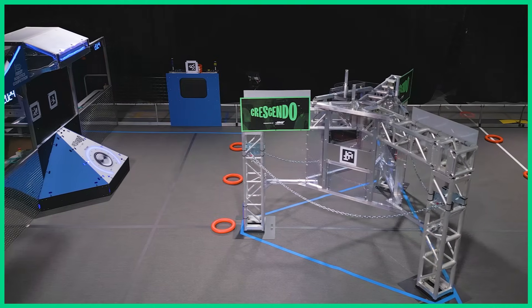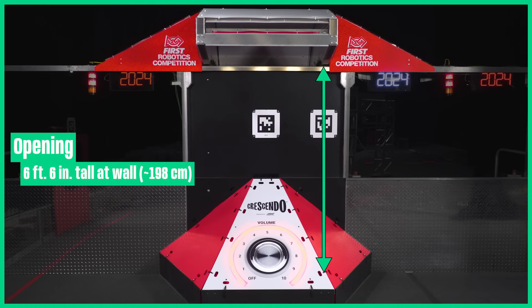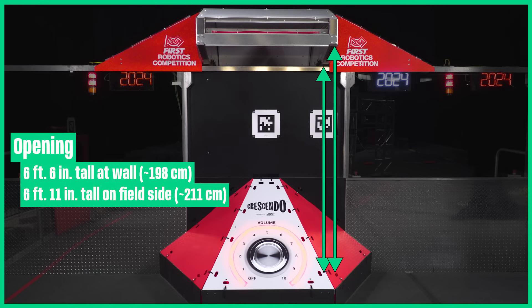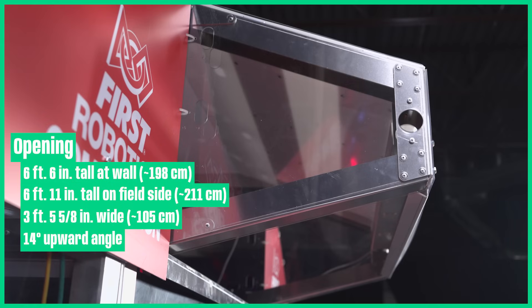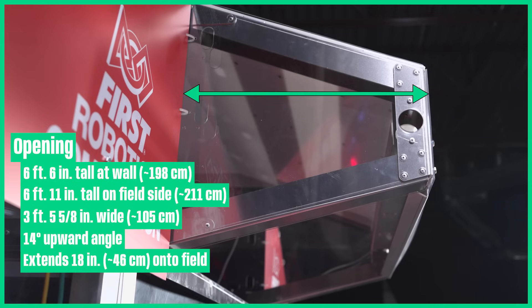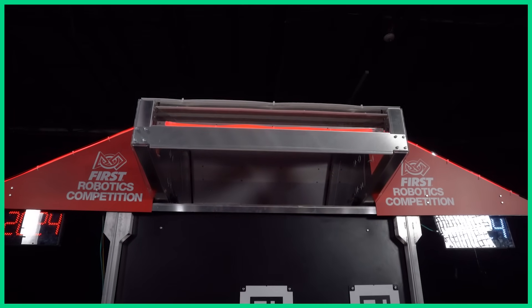The speakers are integrated into the alliance walls of the respective drive teams. The opening of the speaker ranges from 6 foot 6 inches to 6 foot 11 inches off the ground. The opening is 3 feet 5 and 5/8 inches wide and is at a 14 degree upward angle. It extends 18 inches onto the field. The closer your robot is to it, the larger the effective opening is.